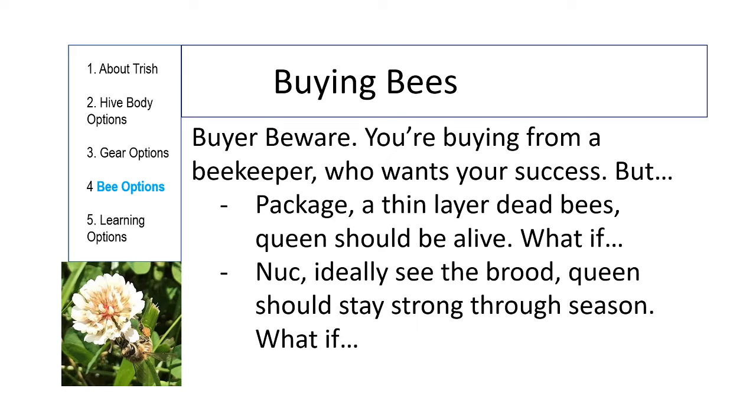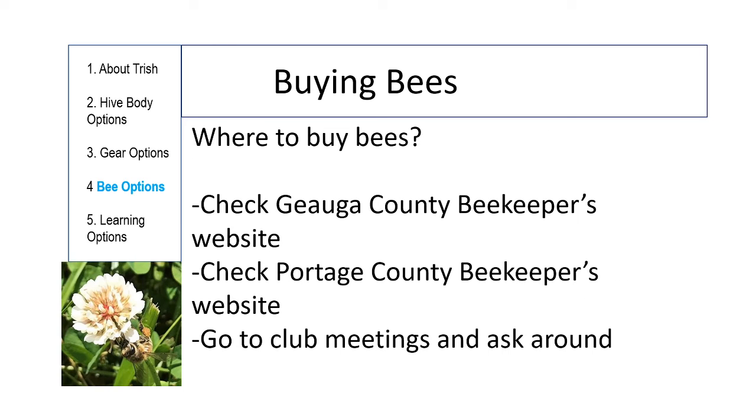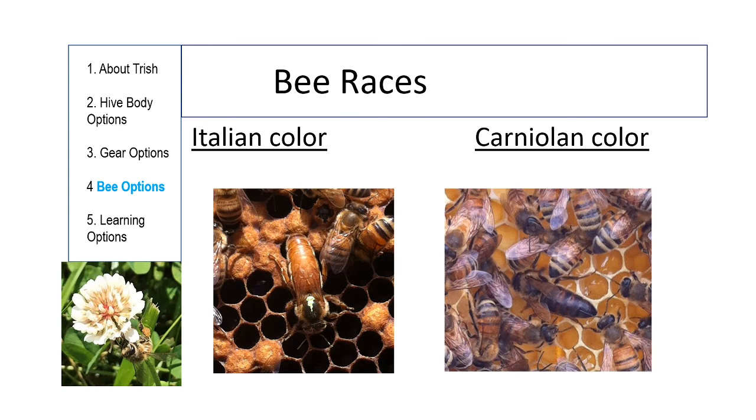It's not possible for any bee seller to guarantee their bees, and they all want you to be successful. But people selling you a package or a nuke from the south didn't do all of the steps that brought you those bees — they can try to replace things, but there are limits. To find bees, check your local beekeeping club's website. In pre-COVID days you could go to club meetings and ask around; nowadays there are virtual options.